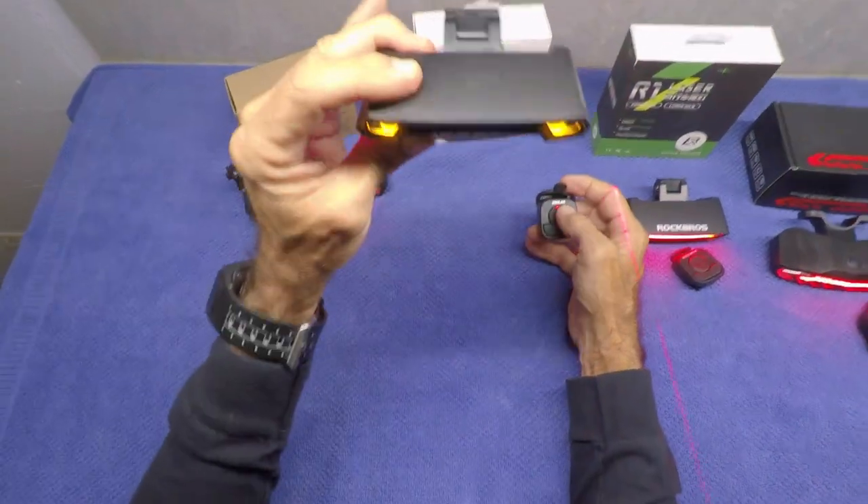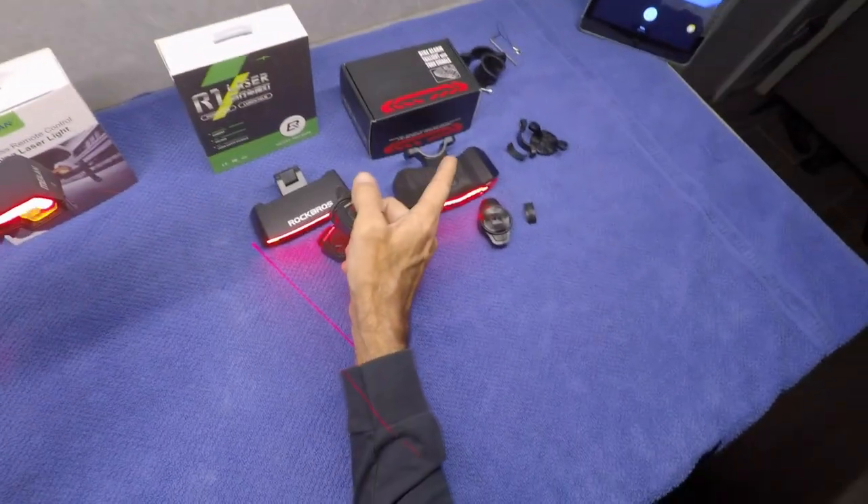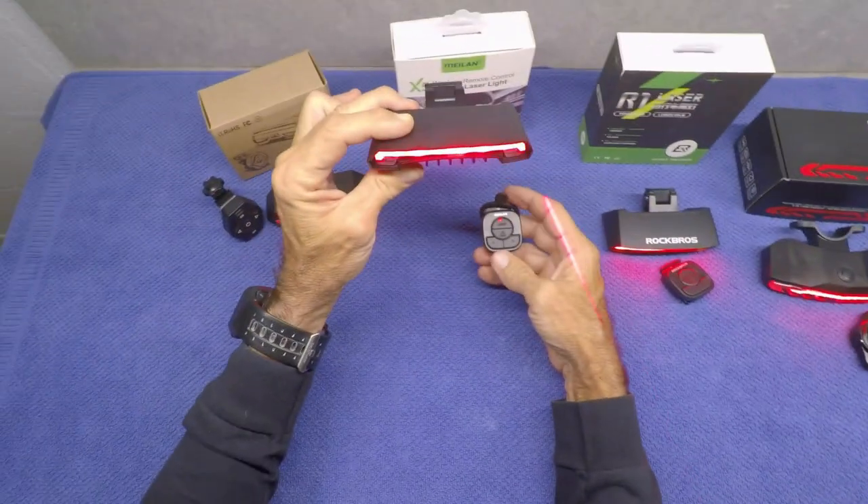Both the Milan and Rock Bros have the cool laser feature — super cool. I really wish the bike alarm one had the laser, but it does not.